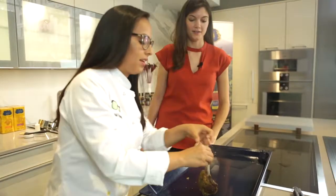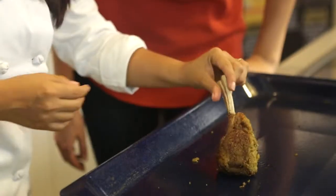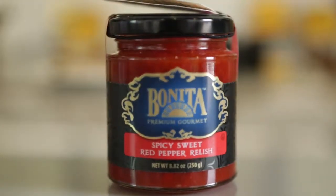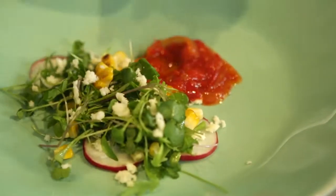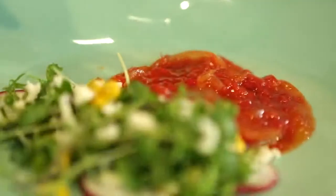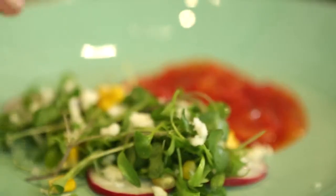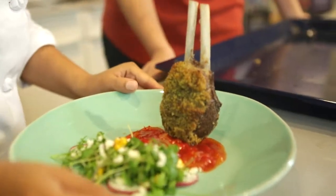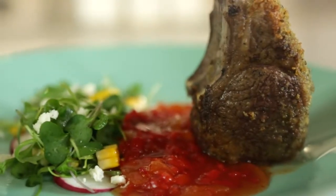This is what it looks like after 20 minutes — beautiful. You get this crust. Now we're going to do the most important part, which is the spicy sweet red pepper garlic relish — we're going to pour a little bit here. The flavor is going to pair very well with the meat. I have cilantro, some radish, some grilled corn, a little bit of queso fresco, and a little bit of olive oil. So we're going to put the lamb chop into the plate — it's like the perfect bed for the lamb chop.